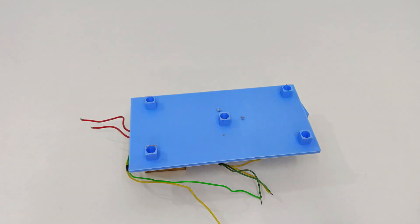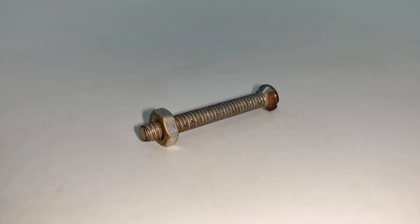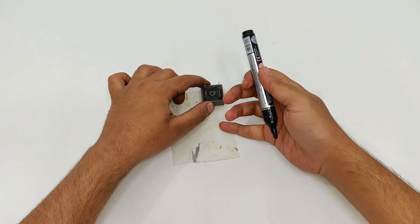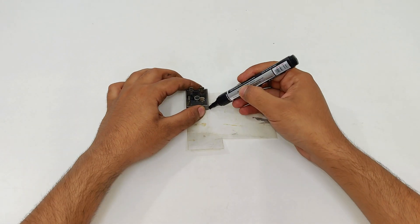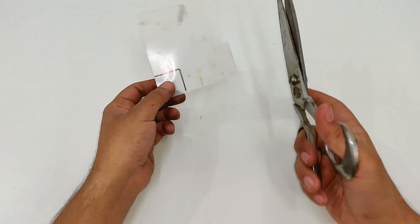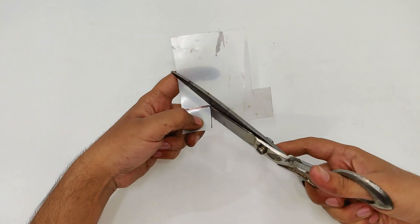Next comes the 35 ampere bridge rectifier and a nut bolt. I'm also going to use this temperature insulation sheet to prevent heat transfer from the rectifier to the 3D printed base.